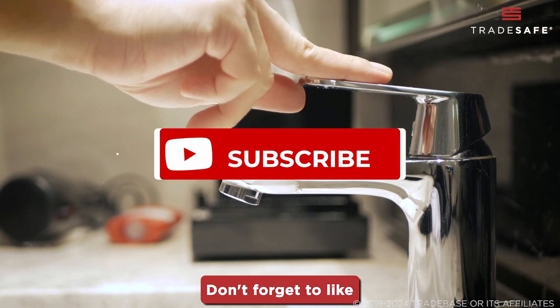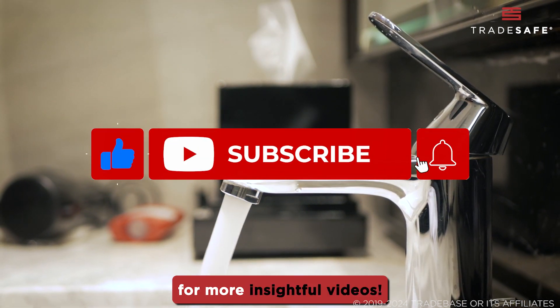There you have it. Don't forget to like and subscribe to our channel for more insightful videos.